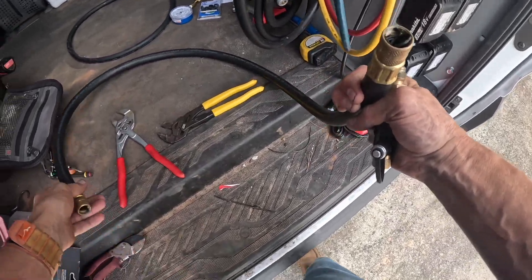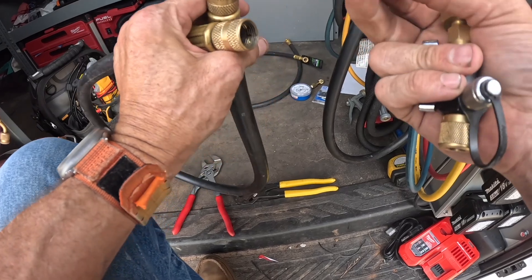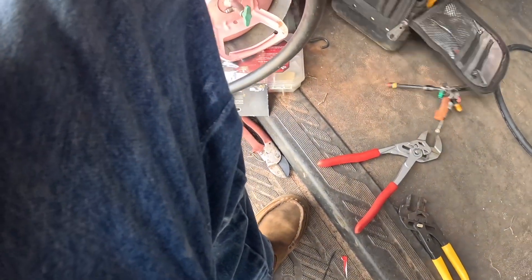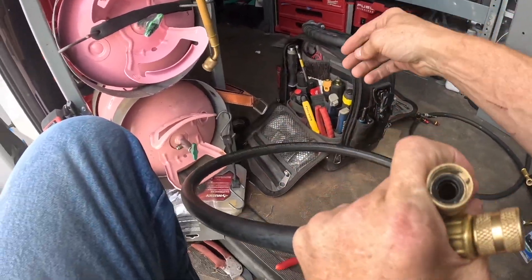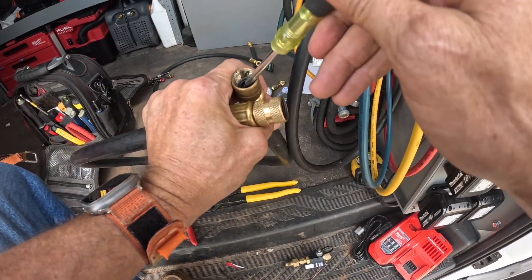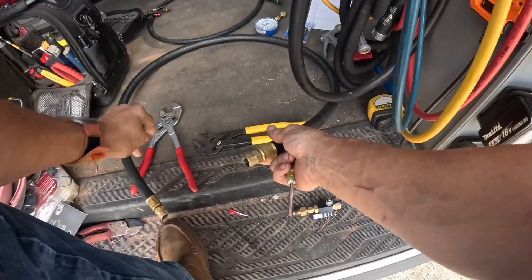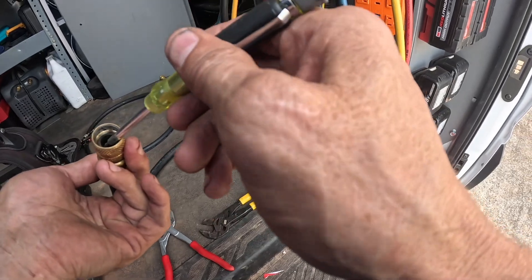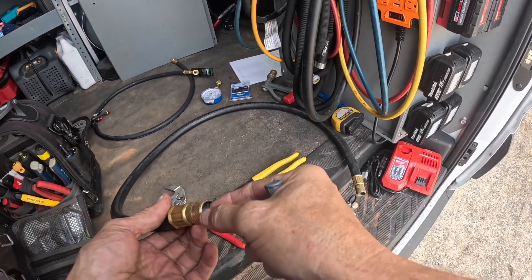Hey guys, let's just say I have not been totally thrilled with the end result of the true blue hoses. So I decided to get my old vacuum hose out — I might use it a little bit, I just got to refurbish it.